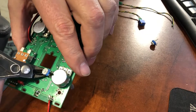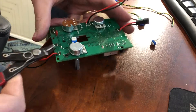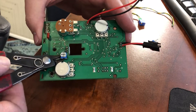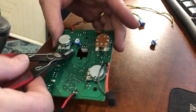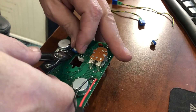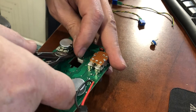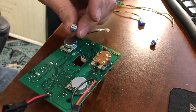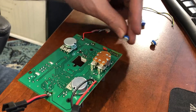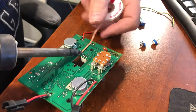I found it best to use flush cutters to remove the old potentiometers from the board — just cutting them right off. This gets them out of the way, and then I can use solder wick to remove the solder and the remaining potentiometer pins. If the cut leads won't drop out or don't stick to the solder wick, you can use a small pair of pliers to grab them while they are hot and gently remove them.